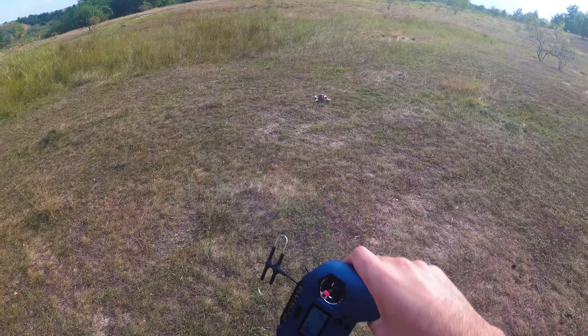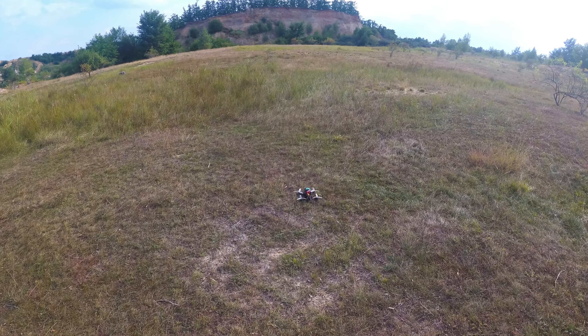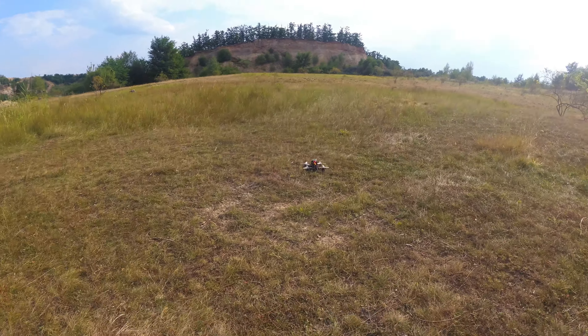Here's the drone. The flight controller does not have Betaflight but it has iNav. iNav is more for GPS — this is the first time I'm trying it. It will spin around as it rises; I'm not sure why, but let's take a look.